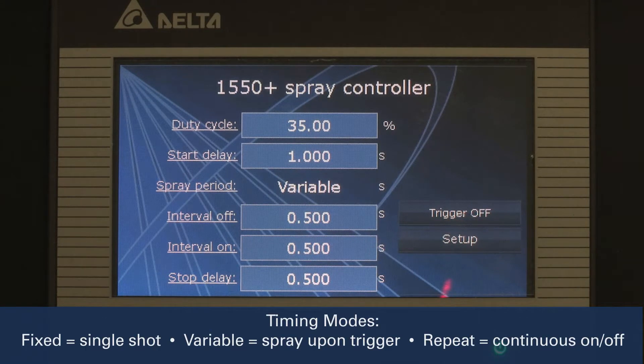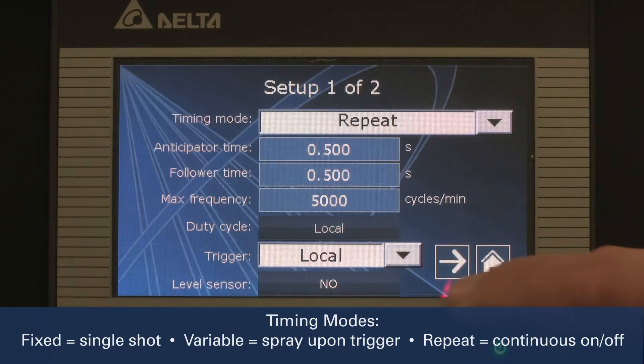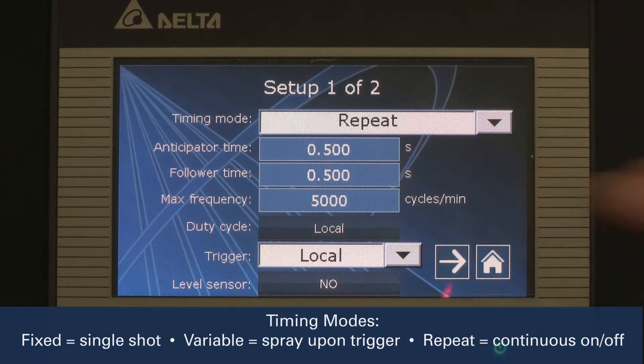Next, we will set the timing mode in the setup menu. We want continuous spraying, so we will choose repeat as the timing mode.